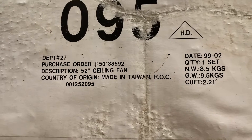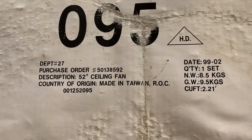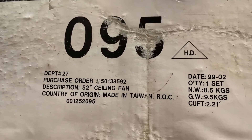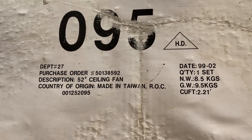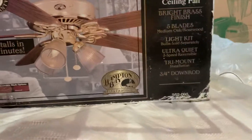Here's the information right here — this ceiling fan was made in Taiwan. I'm going to find out the rest of the information later, like what company it was made by. I want to say it was made by King of Fans, but I'll find all that out in a later video.